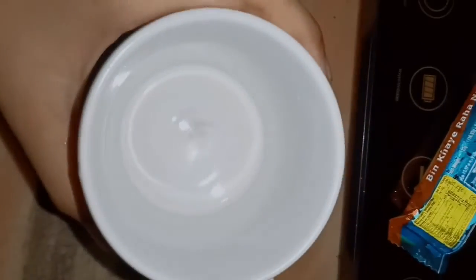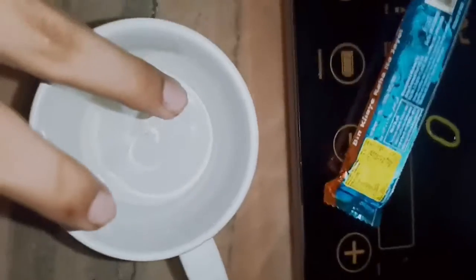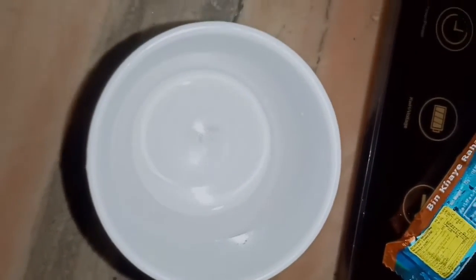I took a glass and put it on the chocolate syrup side. If you want to put chocolate syrup in it, you can put chocolate syrup in it. I don't put chocolate syrup in it.